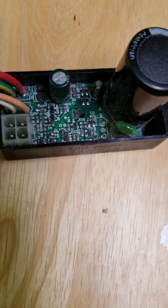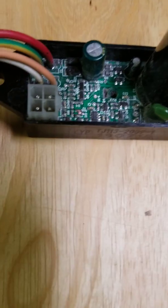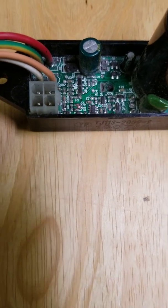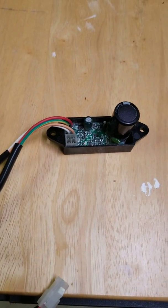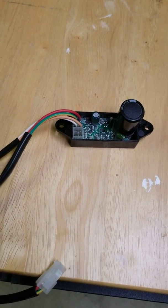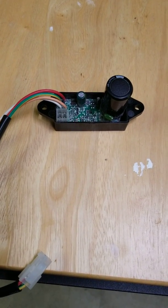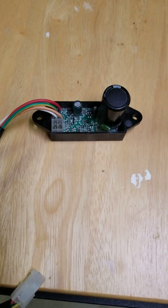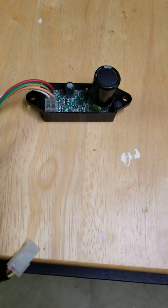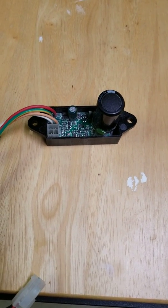That was obviously one of the components that was damaged when it took a hit. Unfortunately, none of those surface mount devices have numbers on them, so I can't easily figure out which component I need. There are literally hundreds of that type of device, so that's not going to work.